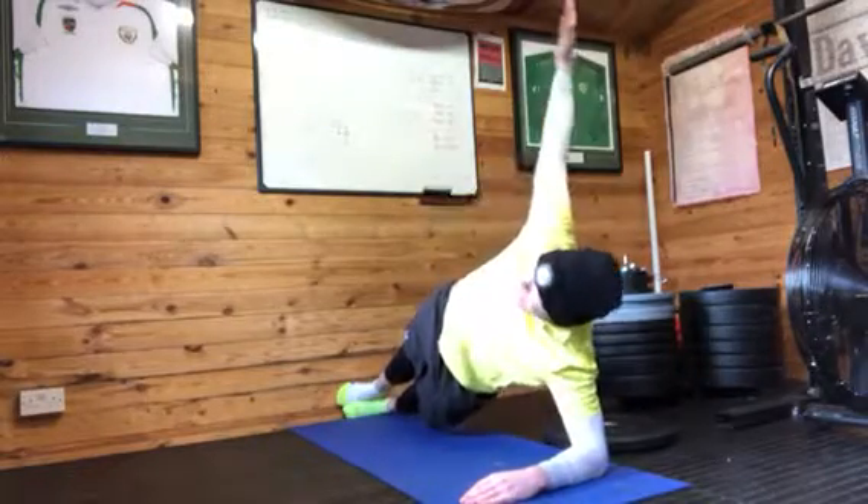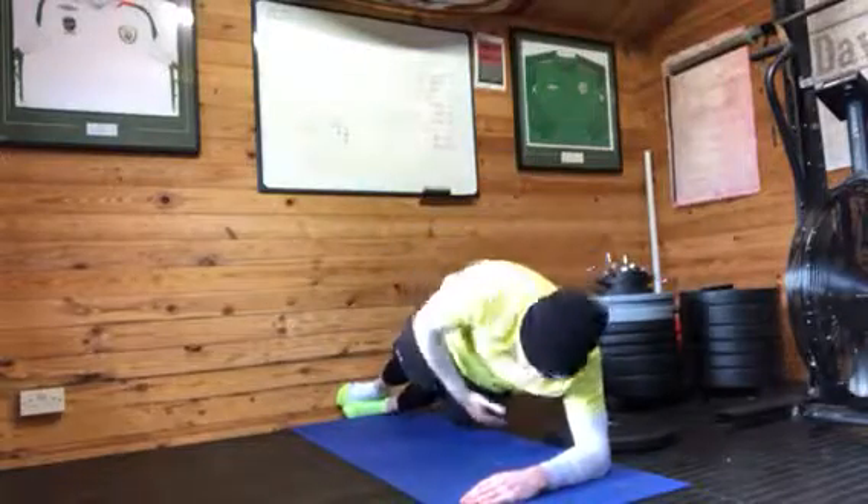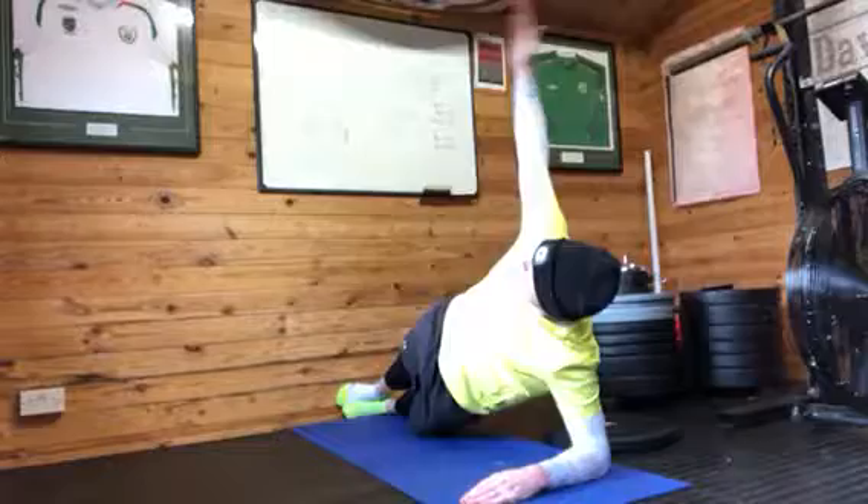And you're going to finish off with 5 reps of side plank rotation, slow and controlled — reach over and then reach under, 5 reps. Thanks a lot guys, give that routine a try.